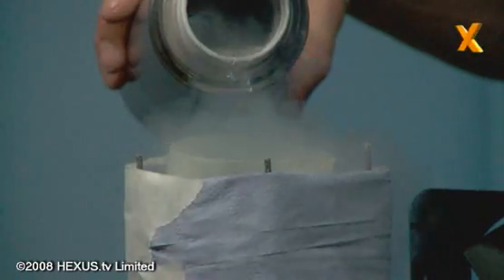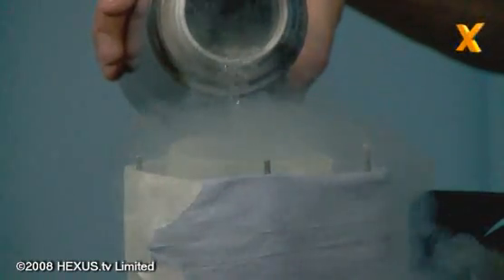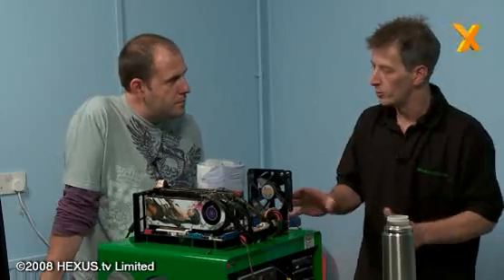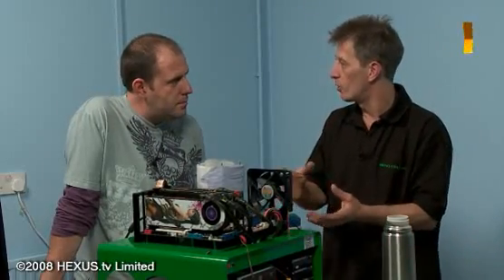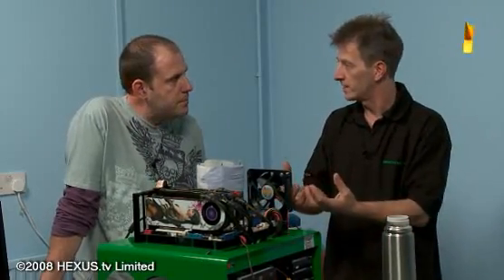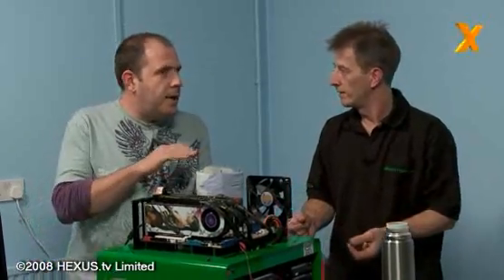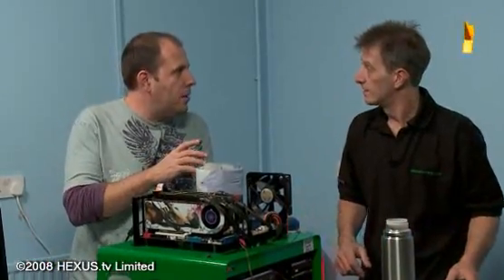We're down to minus 26 at the moment. I'm going to leave Windows at stock voltages and stock settings, because what we need to find out is where the board is going to fall over with the coldness. Everything has a crush point — this is basically setting our cold limit, and then from there on we can start overclocking.